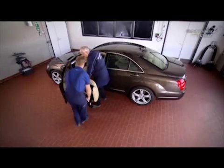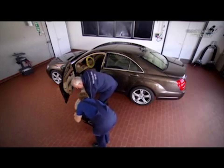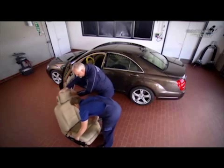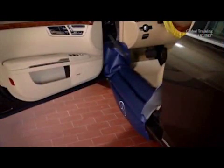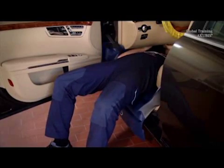Together, you can now completely remove the seat from the vehicle. Naturally, the door sill protector is not only useful for removing the seat. It also simplifies your work, whether in the vehicle interior or in the luggage compartment.